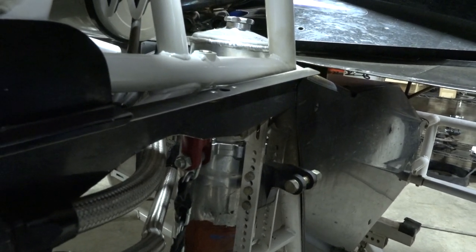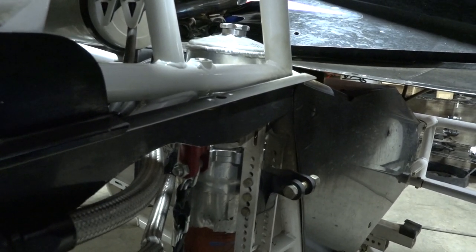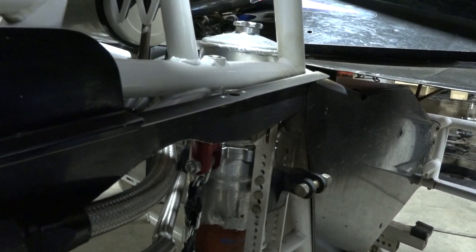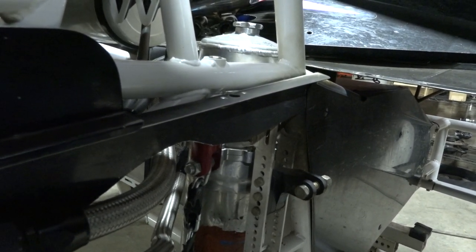Some of the actual big small blocks do have some similar systems too. I believe a lot of those guys — I'm not familiar with them specifically — but those guys that may run the Short Track Super Series will have those.